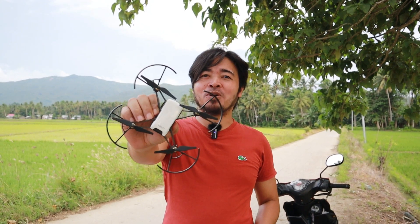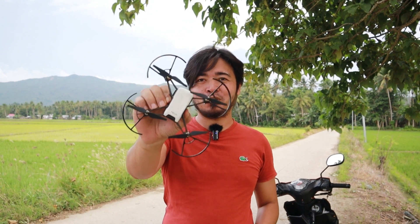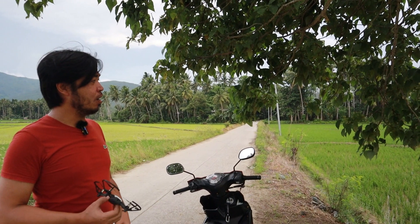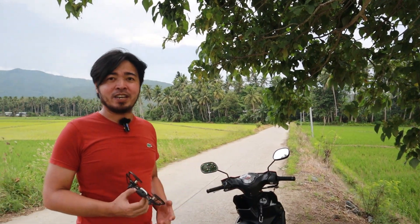Hey guys, what's going on? Today we're going to do a footage test and of course a stability test on this drone right here. It is called DJI Ryze Tello. As you can see right now, it's fairly windy today. You can easily tell from the leaves of the trees right here.